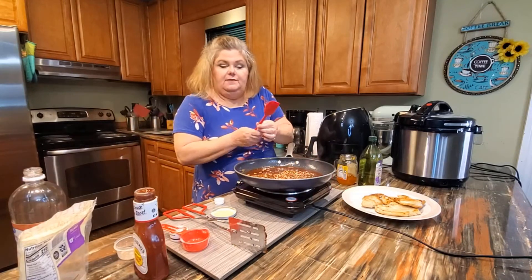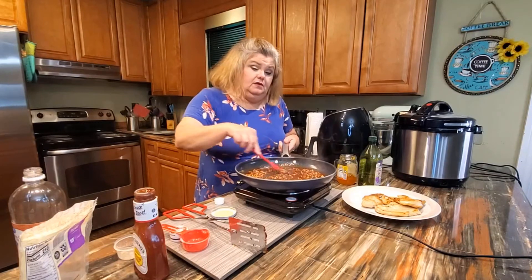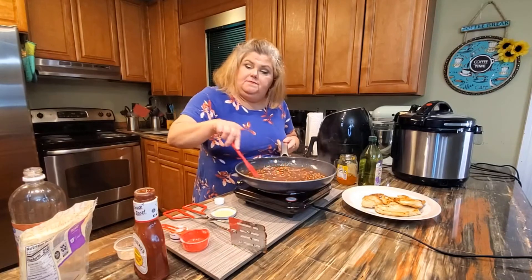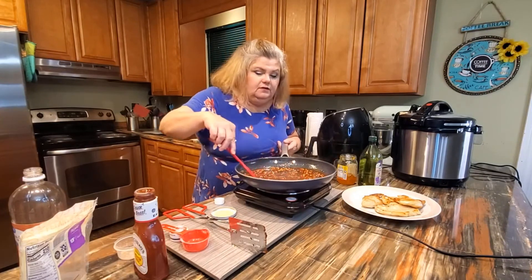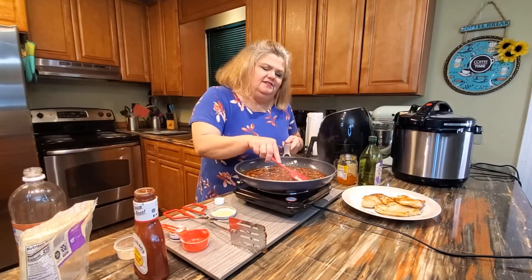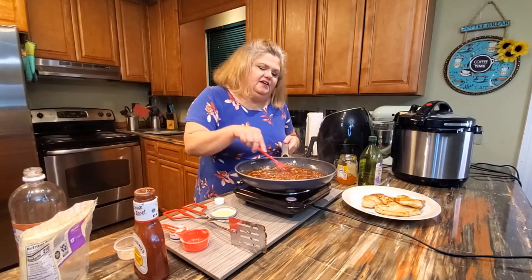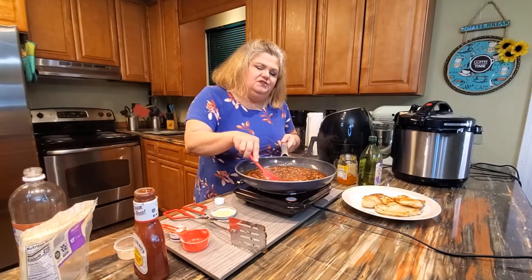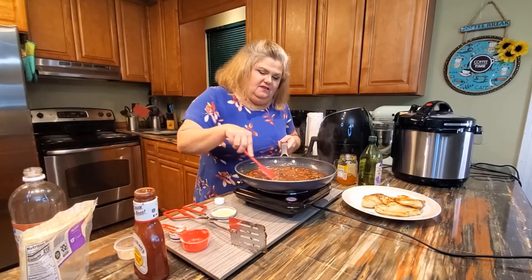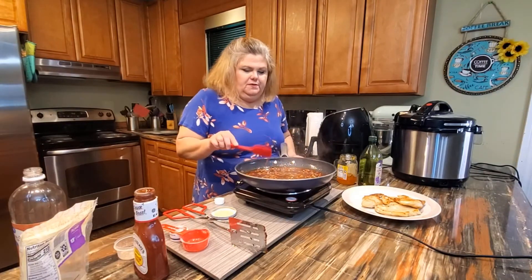I know I'm bad about just winging things and some people need the measurements — I'm sorry about that. I'm going to let this cook for about a minute. Oh, it smells so good. Some people don't like the way vinegar smells, but when you're using it in cooking it makes you think something good is going on in the kitchen.